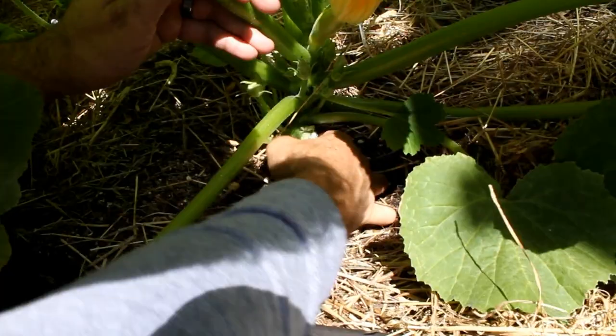Once you remove the row covers, you're still going to need to protect that stem for a while longer. Take some aluminum foil and wrap it around the stem from beneath the soil level right up to the first leaves. If despite these attempts your plants are still attacked, you can try to kill the borer inside the stem.